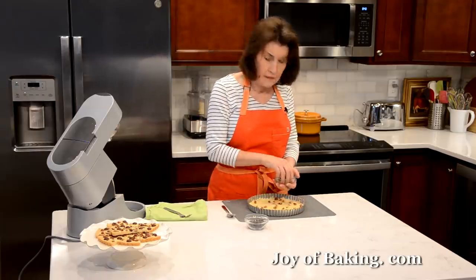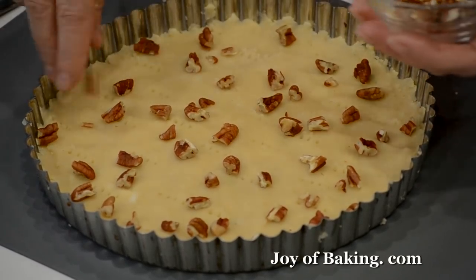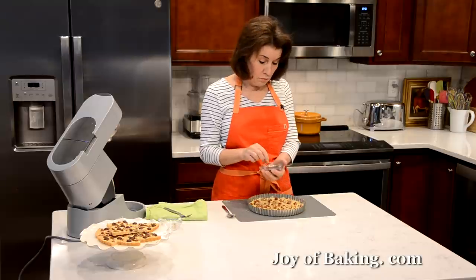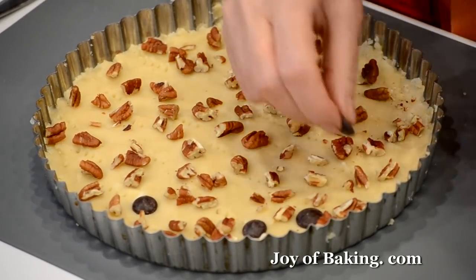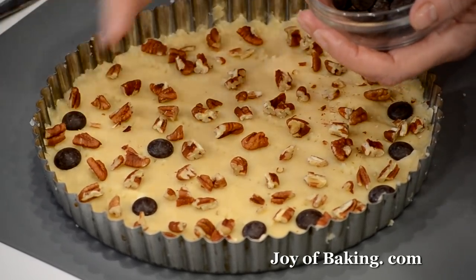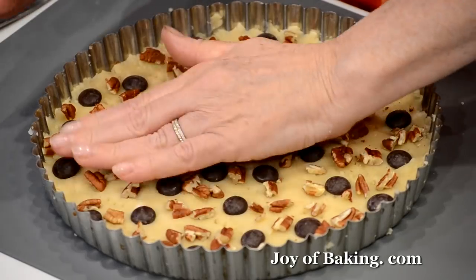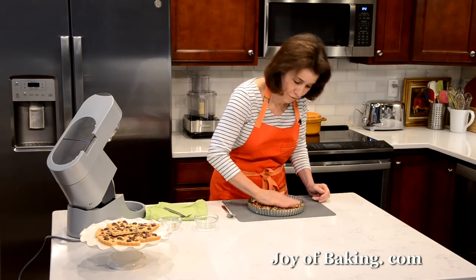I'm not using a lot of nuts, but if you wanted more or less, you could adjust. You could leave them off entirely. Then I have two tablespoons, 30 grams of semi-sweet chocolate chips. You could use bittersweet, milk, or white chocolate, or a combination. I'm just putting them around evenly. Once that's done, I'm going to gently press so the nuts and chocolate chips adhere to the shortbread, because we don't want them falling off after we bake.